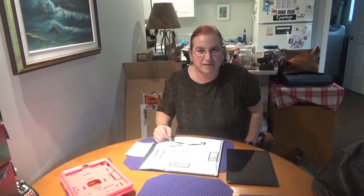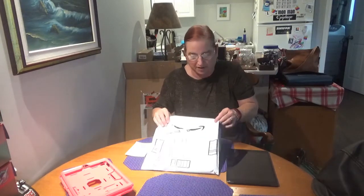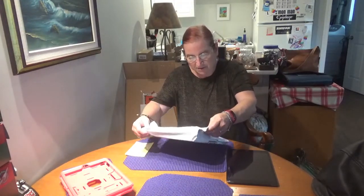Hi guys, Susan here. Welcome back to my channel. Today I have an unboxing, unbagging, whatever you have. I got a delivery from Amazon.